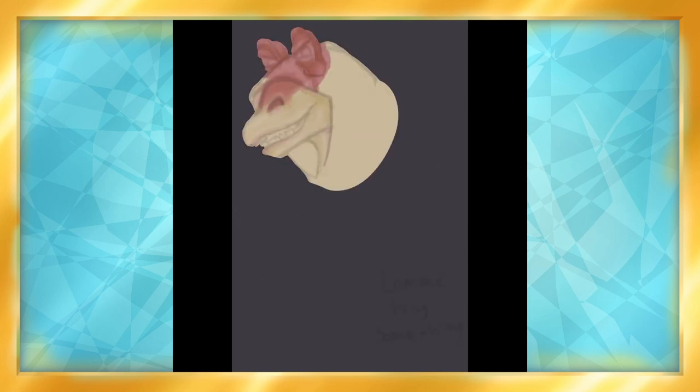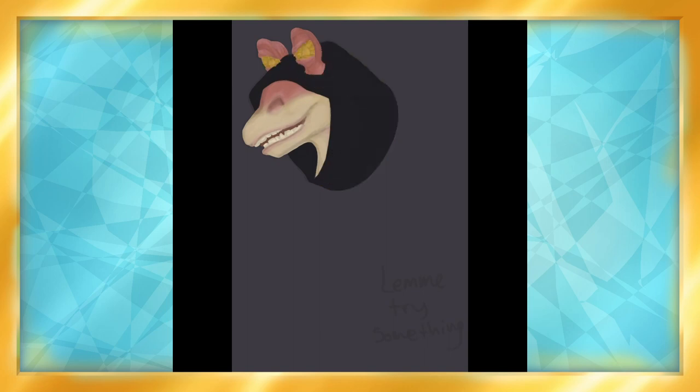I was originally going to use line art, but then I started painting Jar Jar just to see, and ended up digitally painting the whole thing. It just looked so cool that I had to.